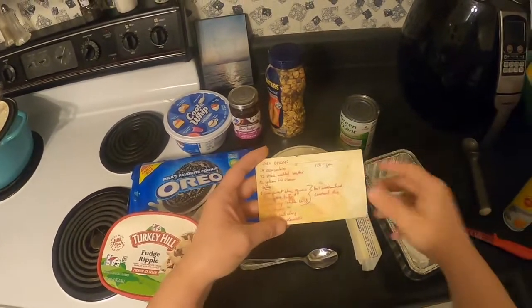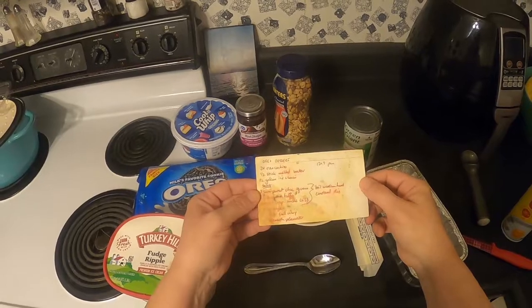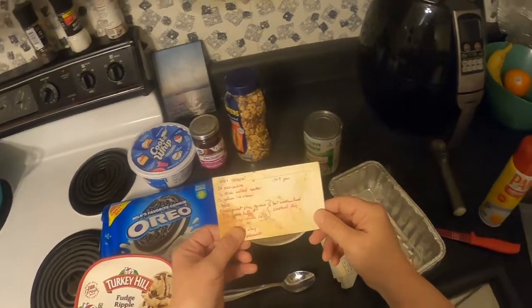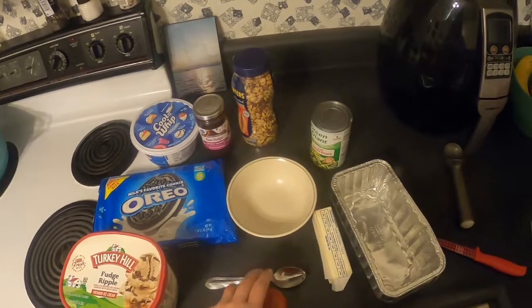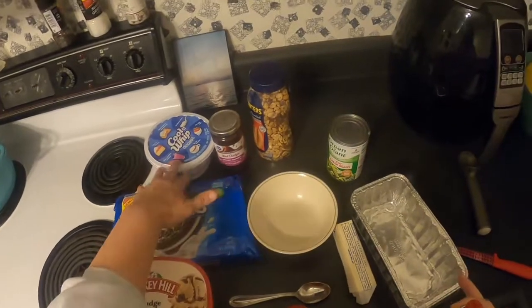Welcome back to the kitchen — we're going to make the famous Oreo dessert that my mom always used to make. Here's a quick glance at the recipe card. Now we normally make this in a 13 by 9 pan, but today we're going to make it in a smaller pan so that Molly doesn't eat all of it.